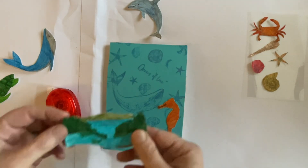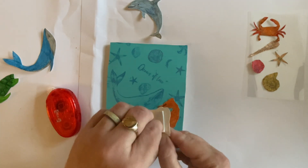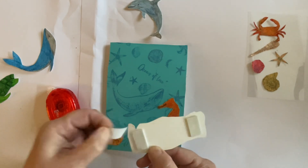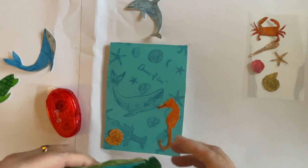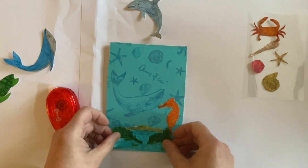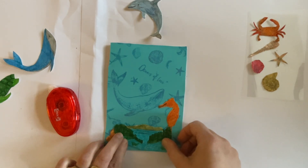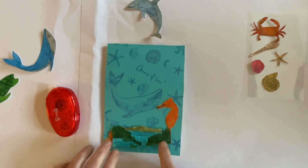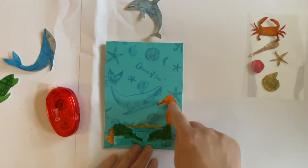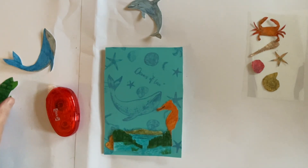I'm going to pop that there, and I've colored this little mini scene here. On the back I've got just a couple of foam pads because I wanted that to be popped up a little bit. I wanted to cover the tail, or most of the tail anyway, of our seahorse, and I did want that little shell just poking out. So we've got the mini scene just popping up there.